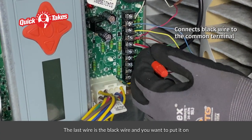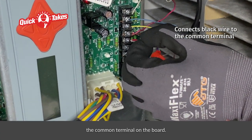The last wire is the black wire and you want to put it on the common terminal on the board.